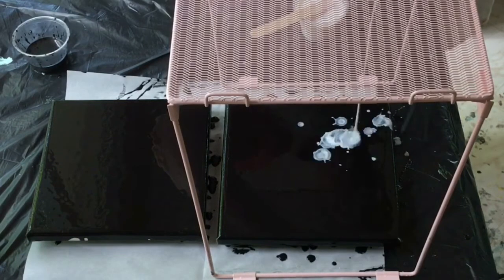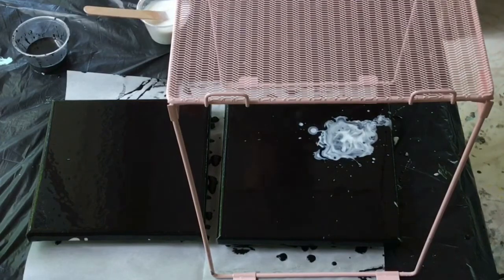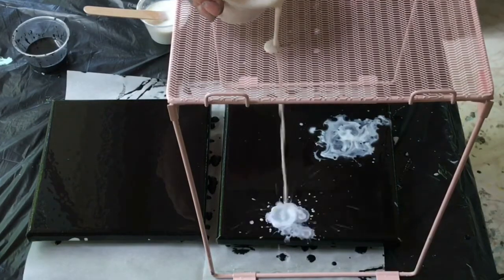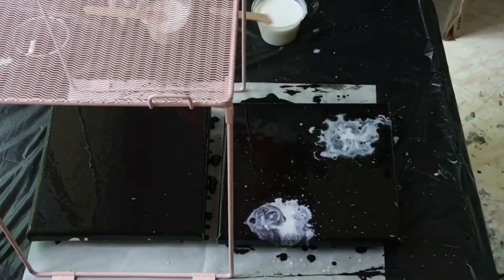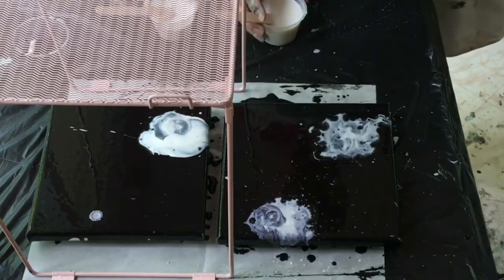Welcome to my back porch. Today I'm doing a puddle pour through this mesh shelf for two reasons: I wanted to see what happened if the paint got broken up and distorted a little bit as it was dripping down, and also I wanted it to kind of splash.